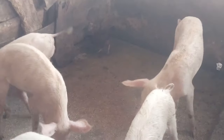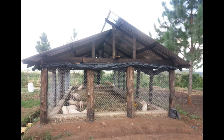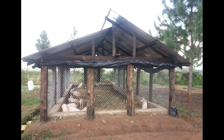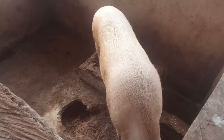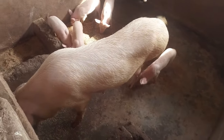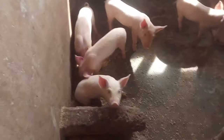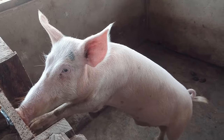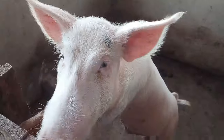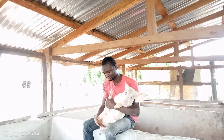The pen also comes in different sizes depending on breed. Some pigs like the Duroc grow bigger and bulkier, and you can build a shorter, stout pen for them. The Large White tends to be elongated. In terms of walling, you have to construct the pen so that a pig cannot jump from one room into the next. With Large White, if your wall is too short, they will be able to escape into the next room. Construct it so that even if the pig stands on its hind legs, it can only put its neck on the wall and look at the others in the next room, but not actually enter.